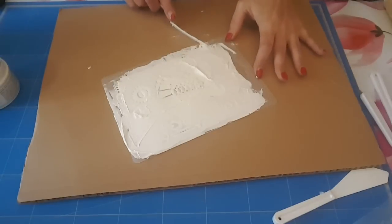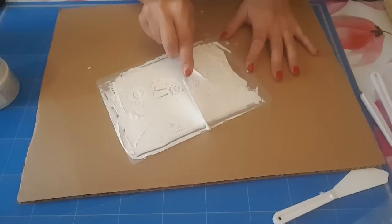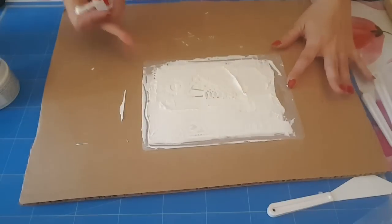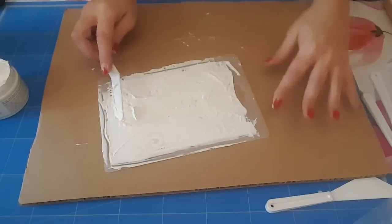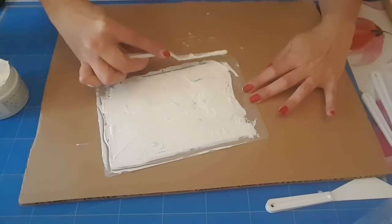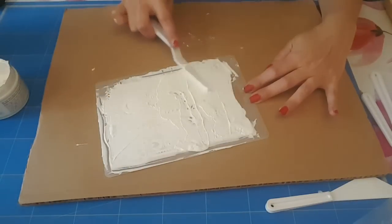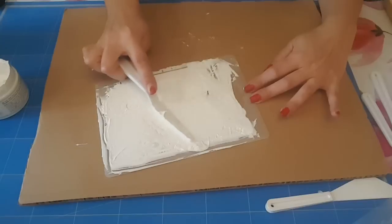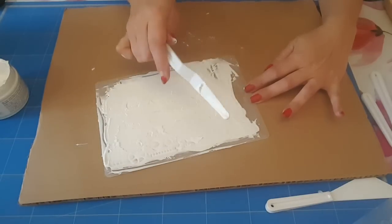Ce que je fais ce n'est pas bien, de mettre sur le bord. Donc j'essaie d'essuyer un peu. Vous voyez pourquoi j'ai mis un carton dessous, parce que je m'en fous partout à chaque fois. On peut le faire aussi, je pense, avec une carte de crédit. Je pense que le mieux c'est quand même les spatules en métal, pas en plastique comme ça. J'en ai mais je ne sais pas où elles sont, à l'atelier c'est le bazar.